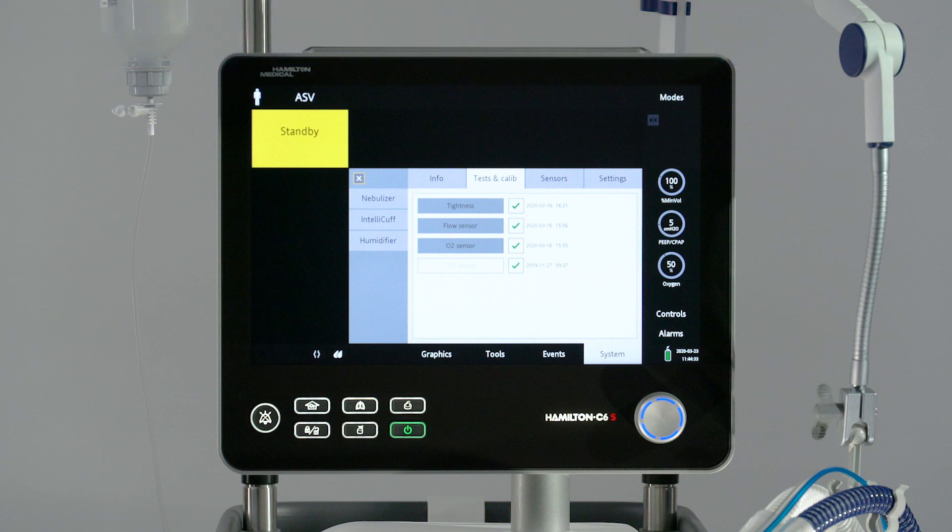A green check mark indicates the component is calibrated and ready, while a red X indicates the last calibration was unsuccessful. A box with no marks indicates the test or calibration has not been performed. If the CO2 sensor is not enabled, the box will be grayed out. Perform a tightness test and flow sensor calibration each time you have connected a new breathing circuit or component, including a flow sensor.